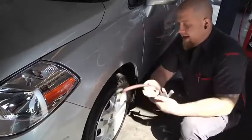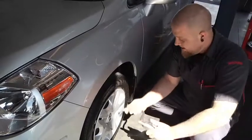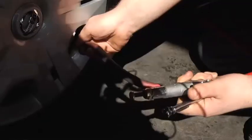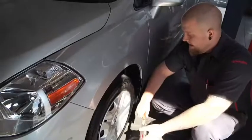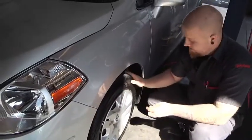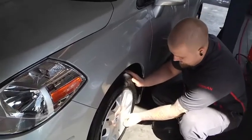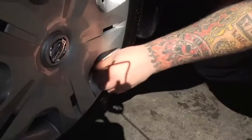Now if you want to go ahead and add pressure to any tire, go ahead and take your air chuck, place it on the valve stem like that, and go ahead and add air. 35 PSI will keep you getting the best gas mileage and ride on this car. Just go ahead and replace the valve stem cap.